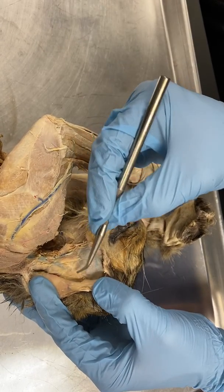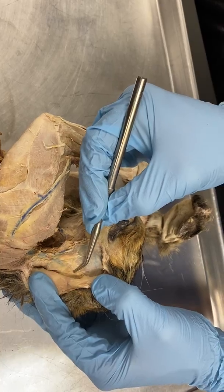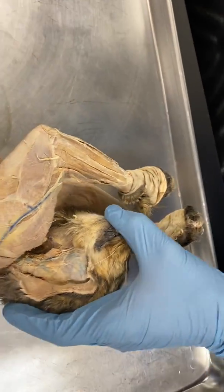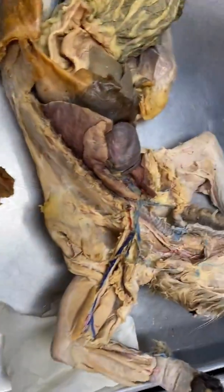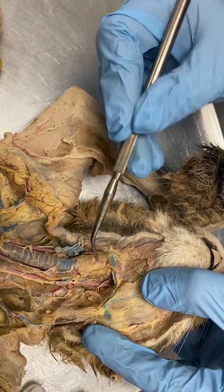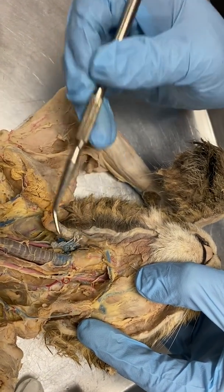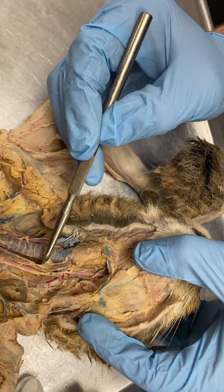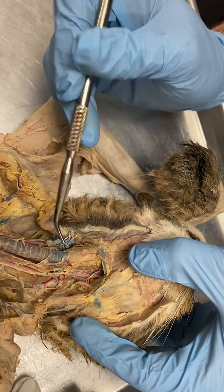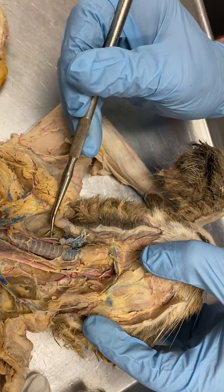Starting up here, we have the salivary gland, or the parotid salivary. Then we have the thyroid gland, the larynx. Back here, we have the esophagus. Here's your trachea — we talked about those rings of hyaline cartilage.